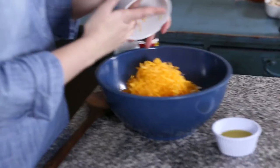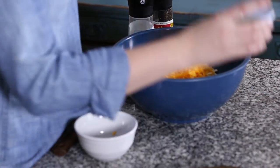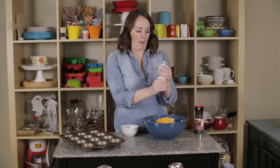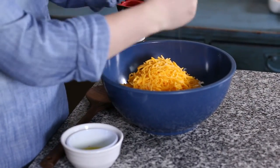We're going to use about a cup of cheddar cheese — I'm using sharp cheddar to get that extra awesome flavor — about a tablespoon of olive oil, and then some salt and pepper, because you need some flavor on those delicious potatoes.